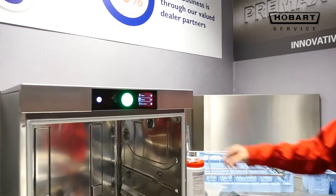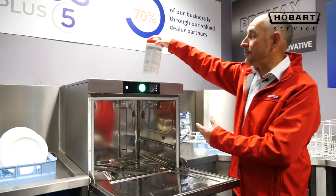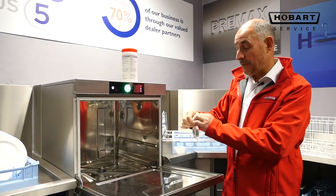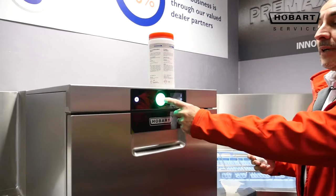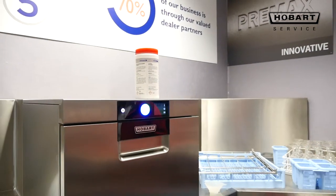Open the door. Hobart supply hygiene refreshment tablets — take one, open the tablet, put it onto the filter, close the door and press the button. It will now go through a hygiene cycle.